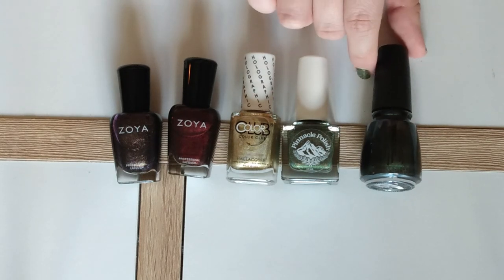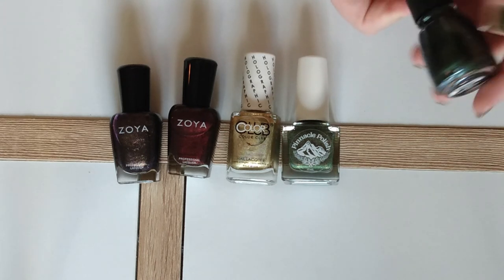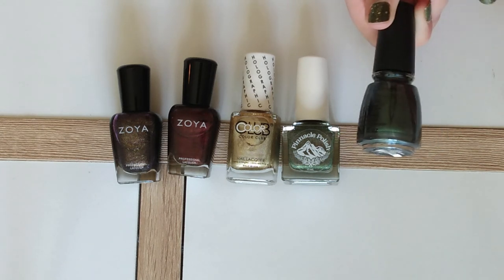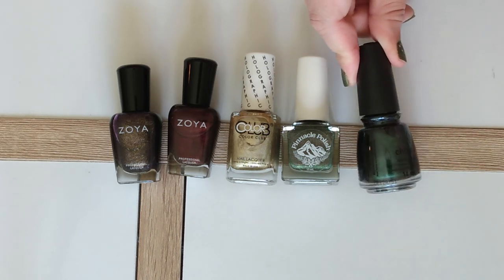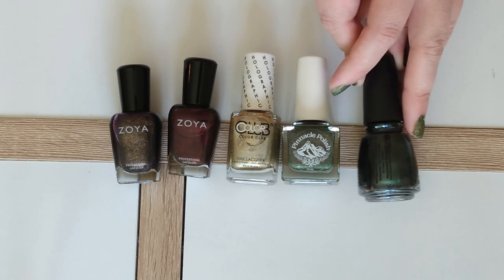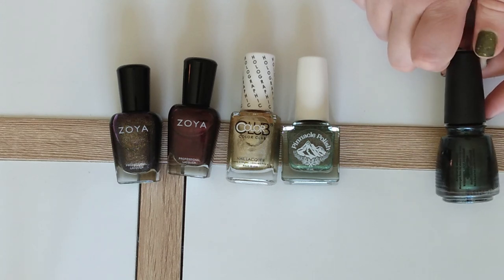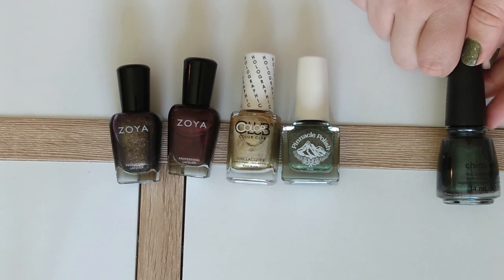The last polish in the interesting finish category is from China Glaze — the shade Hex Boyfriend. It is a matte, super deep green. This almost looks like a chalkboard when it's swatched out. It's like Slytherin in a bottle. In my mind, matte polishes in general lean a little bit fall, but you mix it with this deep emerald green color and it's perfect for this time of year.